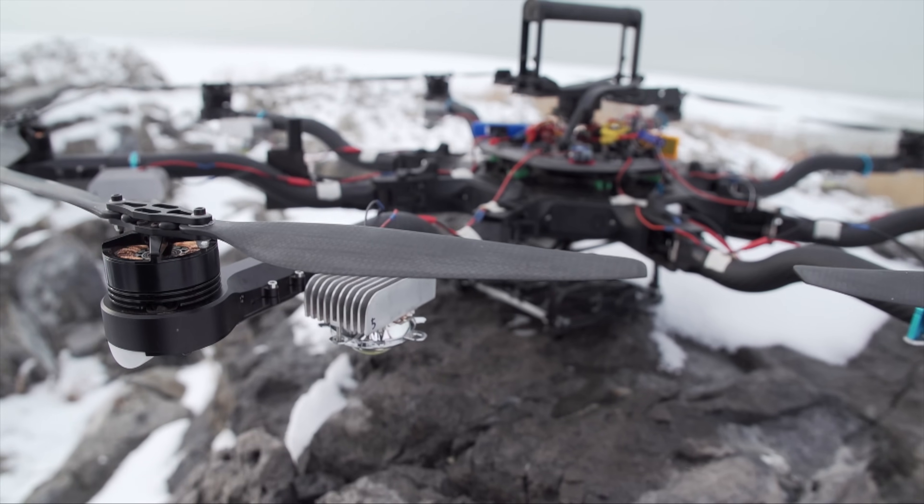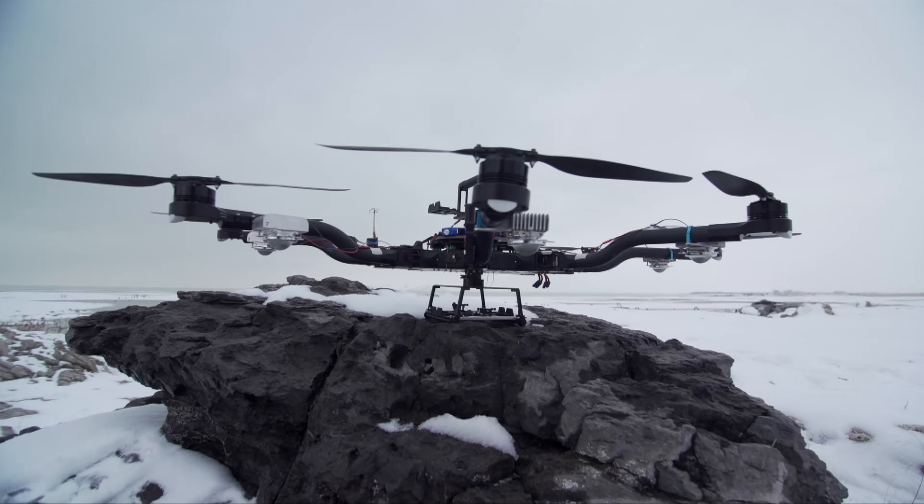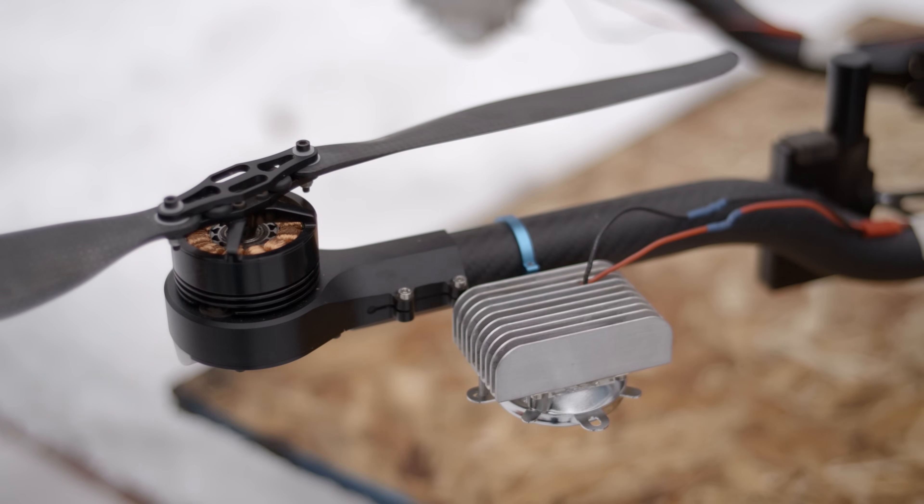The first uses one 100 watt LED chip on each arm. This puts the total power consumption at 800 watts, and it produces 96,000 lumens.